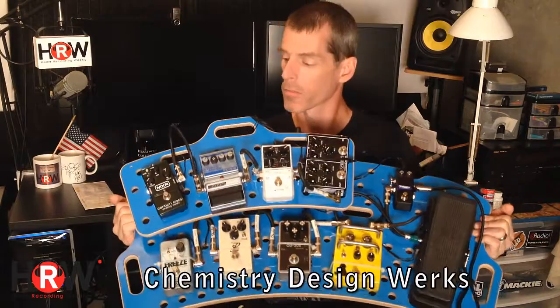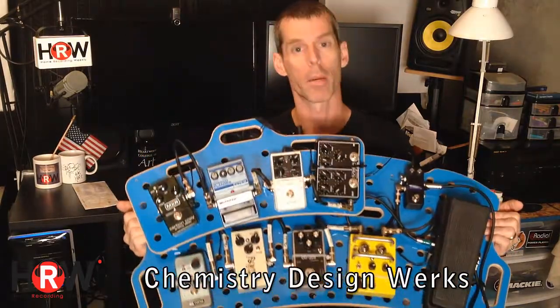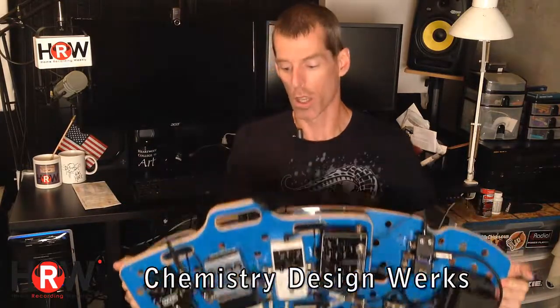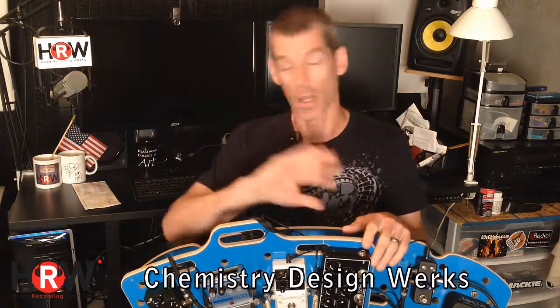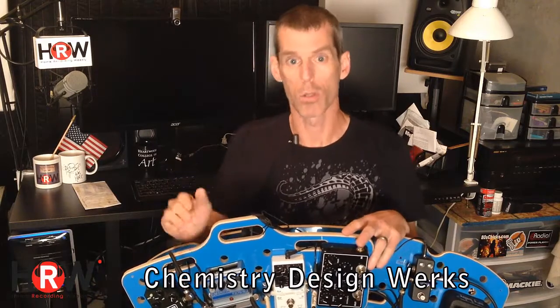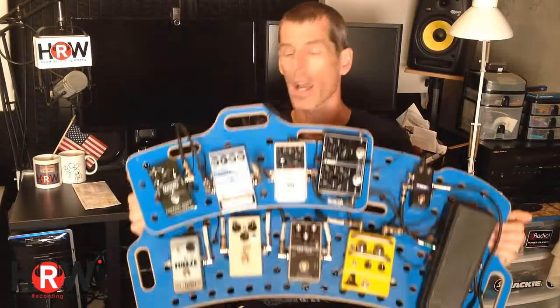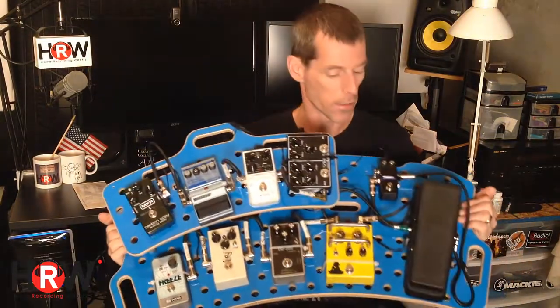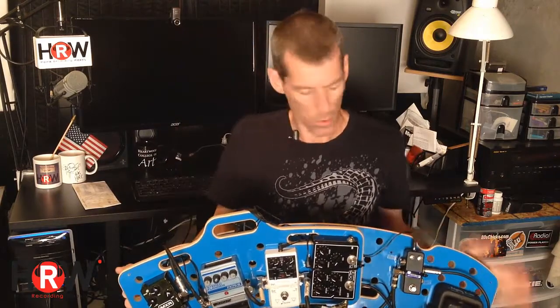This is the wide version. It comes in many versions. I'll tell you all about them. They're made by Chemistry Design Works. I'm going to have all of the links to Chemistry Design Works, to my last review, and everything in the description below this video. This is the new design. They've added color, and I think the colors are fantastic. There's blue, yellows, reds, all kinds of cool colors.